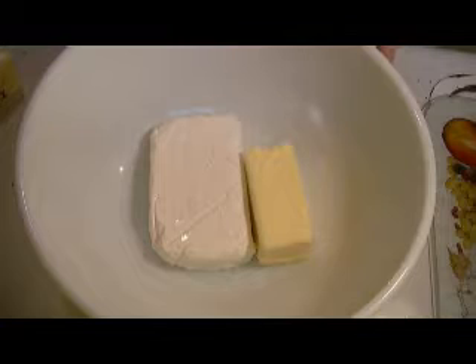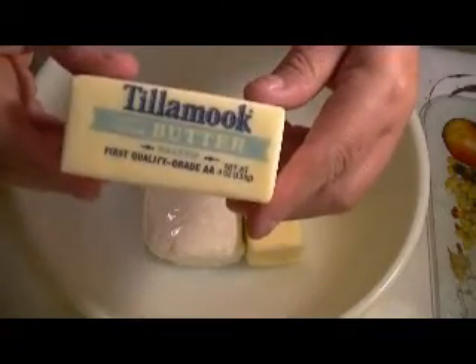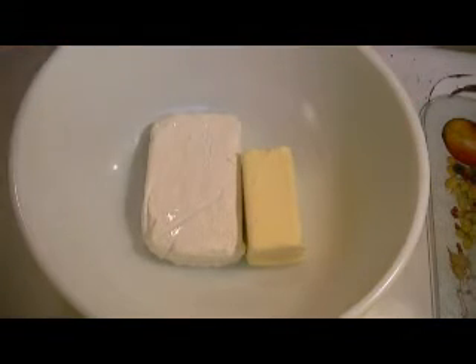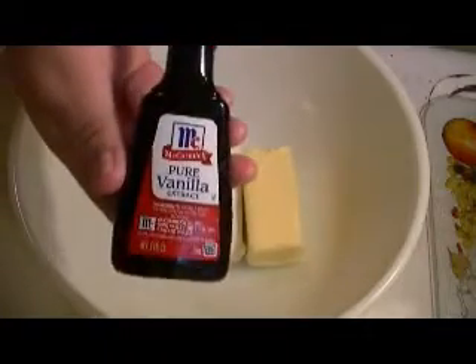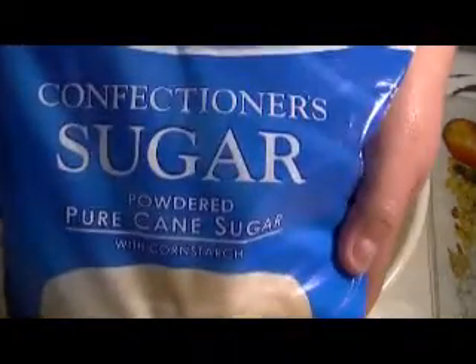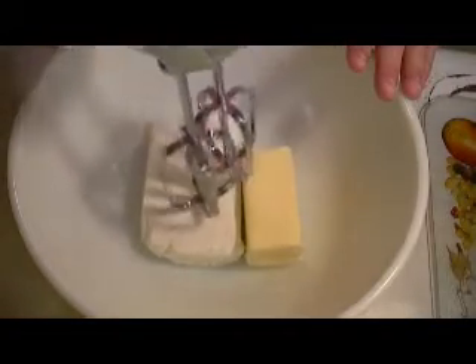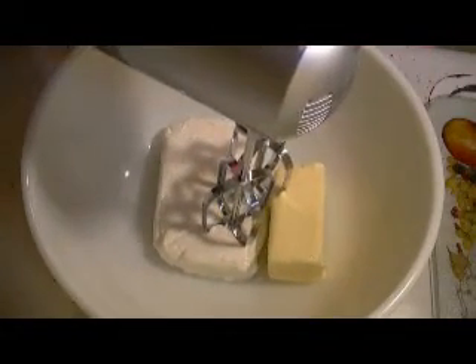My preacher cake has cooled and now it's time to make the frosting. In my bowl I have an 8-ounce brick of cream cheese — I'm using Challenge full-fat cream cheese — and for my butter I'm using Tillamook salted butter, one cube. It's also going to take some pure vanilla extract, powdered confectioner's sugar, and some more chopped pecans. I'm going to beat the cream cheese and butter mixture together.